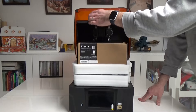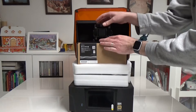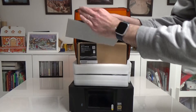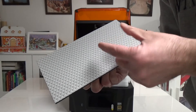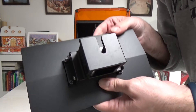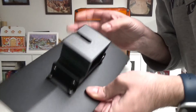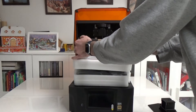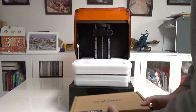One of the first features is the build plate. It's very similar to the Mighty 8K with the textured surface, though a bit smaller than the 8K. The holder and the fixing mechanism of the build plate is also very similar to the 8K. I'll come back to the accessory box a bit later.